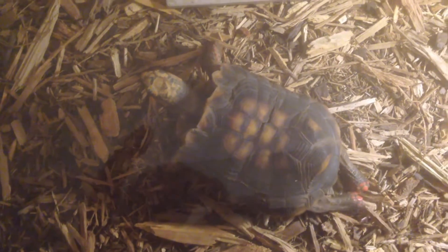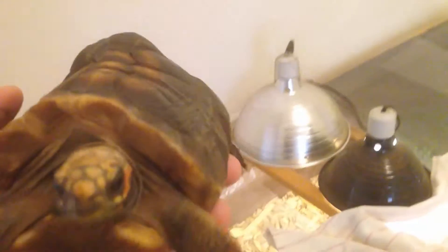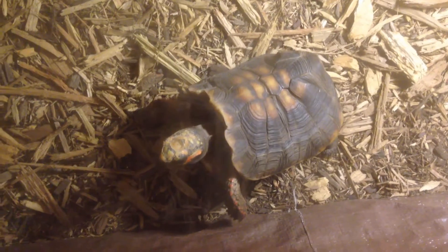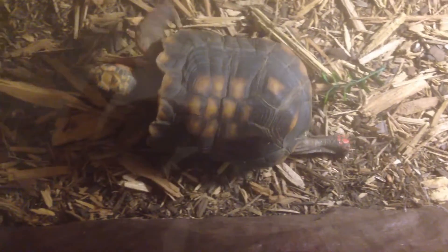All five clutches from 2011 I incubated at 89 to 90 degrees — I wanted to get nothing but females. In red-foot tortoises, and all tortoises in general, 85 degrees is kind of the midpoint. Anything below that, say 80 to 85, will get you males; 86 to 90 will get you predominantly females. So incubating at 85-86 degrees gives you basically a mix of males and females. Alligators and crocodiles work the same way, just the inverse.